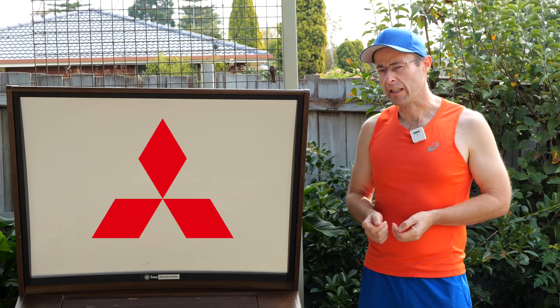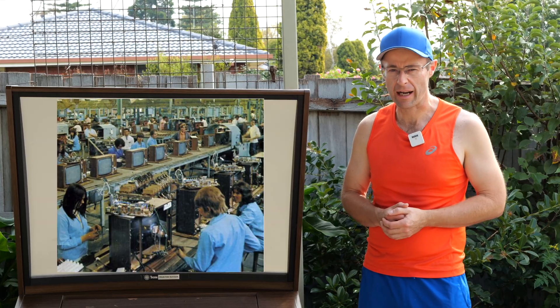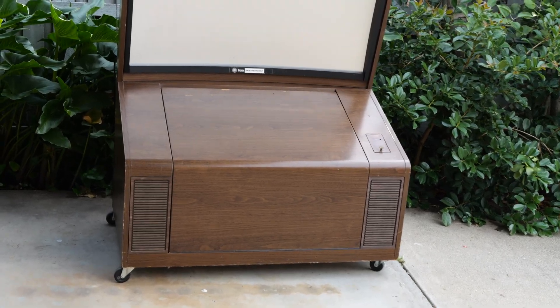It's built by Mitsubishi, although it is marketed in Australia by AWA Thorn, who were a big player in the 70s on the Australian TV market. There it is in its full glory — you can now see the base of it, quite substantial.